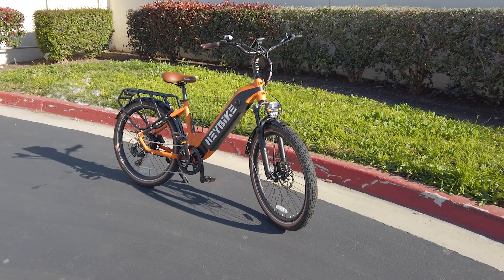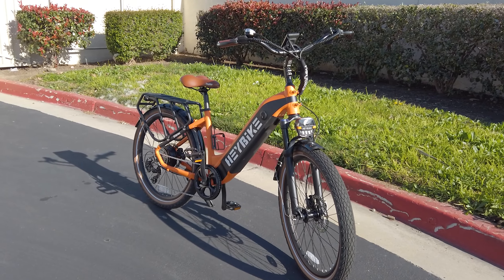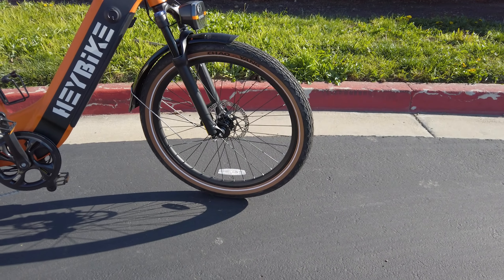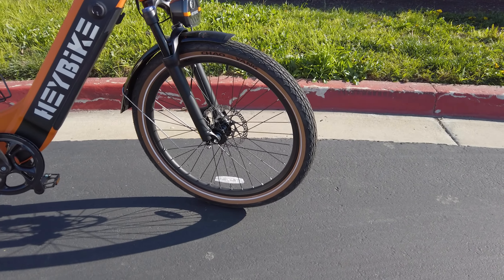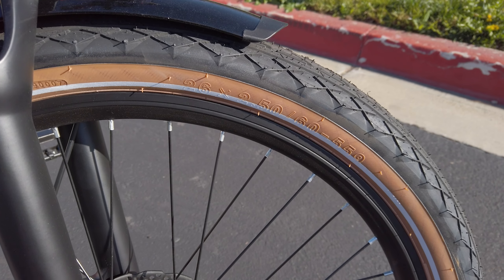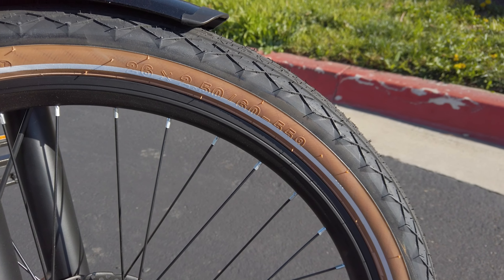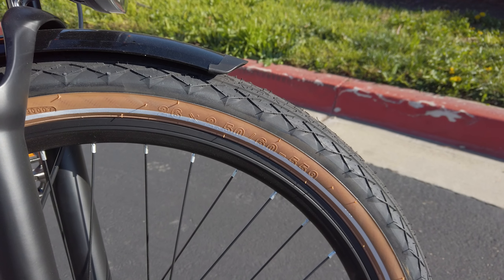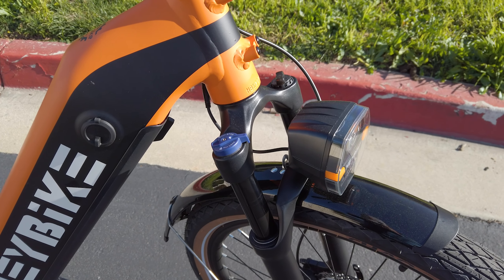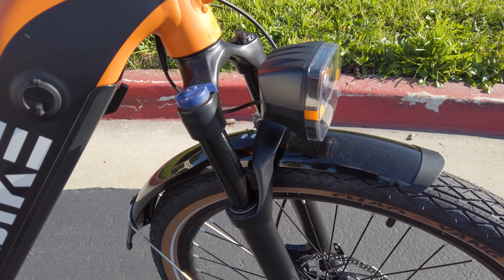There are 26-inch wheels on this one, with a slightly wider tire than typical for a city or commuter bike at 26 by 2.5 inches. It has that eraser-colored sidewall tire that gives it a retro look, which I really like. The road tread on this one is appropriate for city streets, asphalt, and sidewalks — it's not really meant for off-roading.